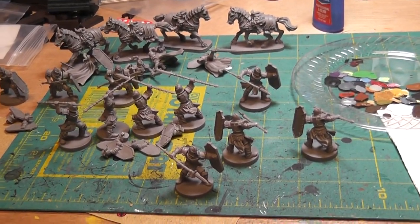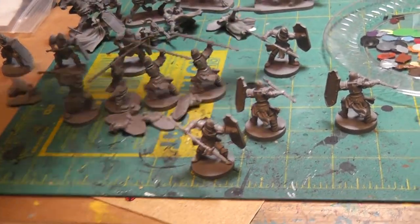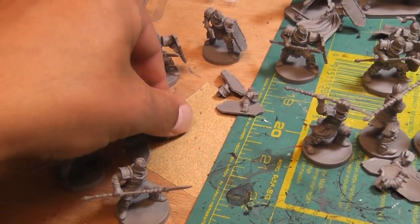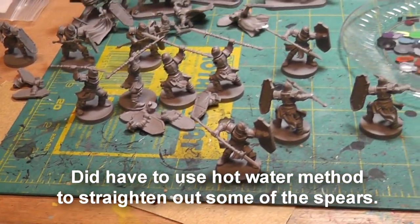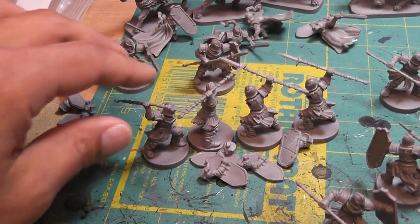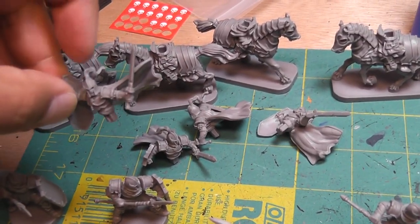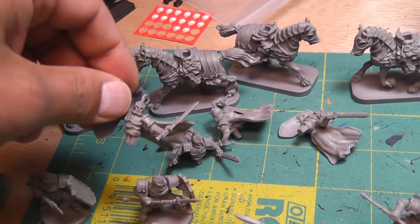First step is assembly. For the Daqan forces, I glue everything together using super glue — any super glue works fine. For the two sets of spearmen, I actually don't glue the shield on because it makes it hard to put on the undercoating. The ones with the spear over their heads and the other spearmen I leave their shield arm off so I can prime more easily. With cavalry I also keep the shield arm off so I can put the base coat underneath more easily.